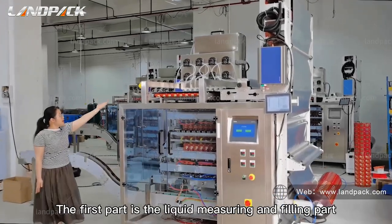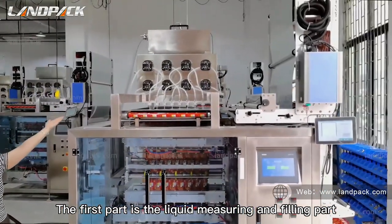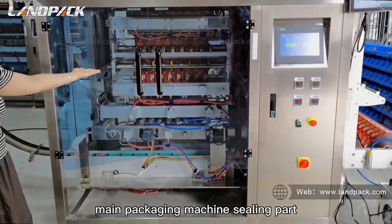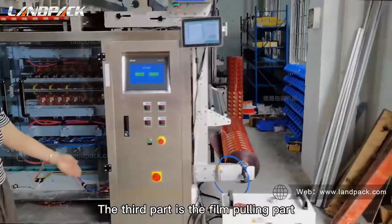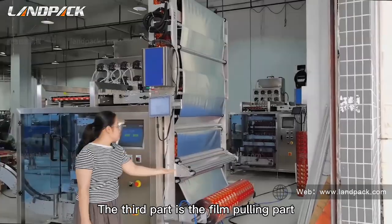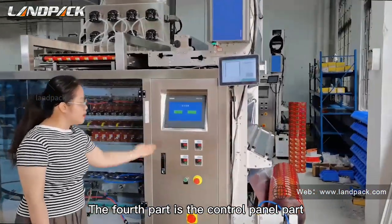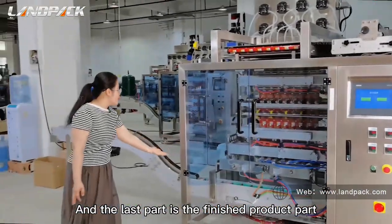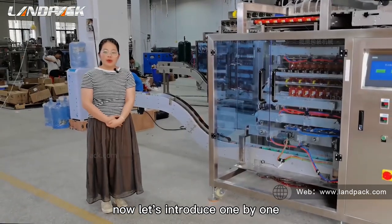The first part is the liquid measuring and filling part. The second part is the main packaging machine sealing part. The third part is the film feeding part. The fourth part is the control panel part. And the last part is the finished product part.